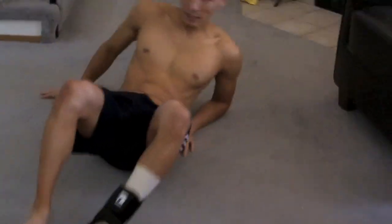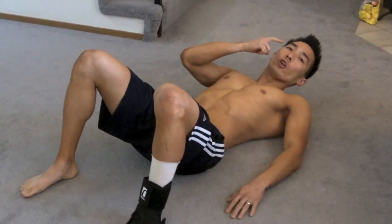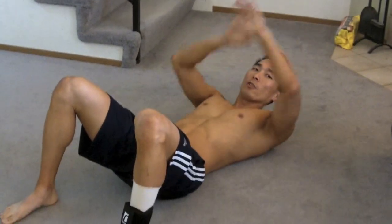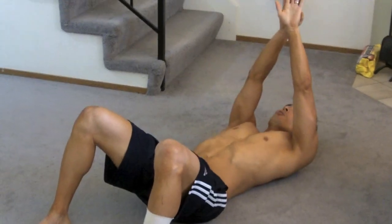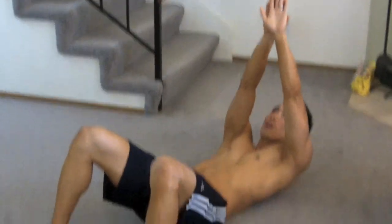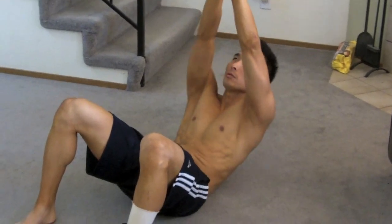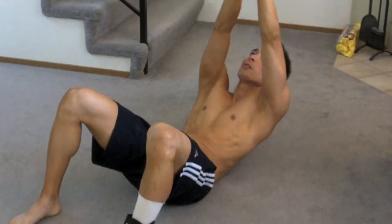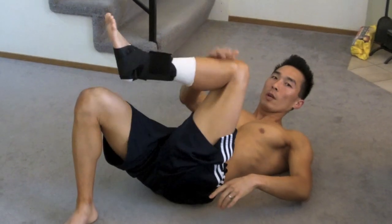The first exercise — lay down and I like to call this one 'nose to ceiling.' Put your hands up, you can cross them if you want. Envision your nose touching the ceiling and just squeeze out of the top. This is great for the core.